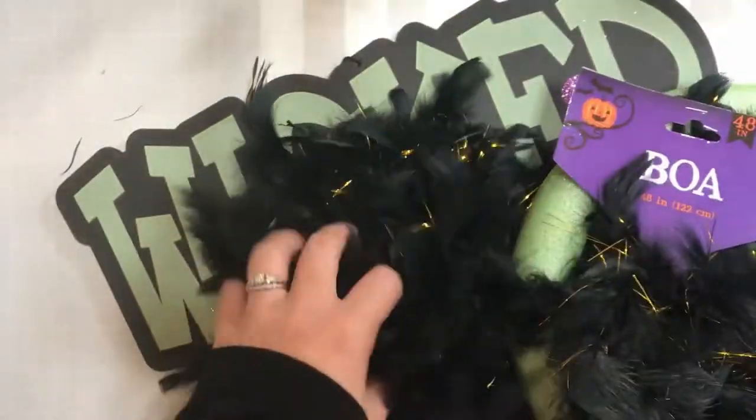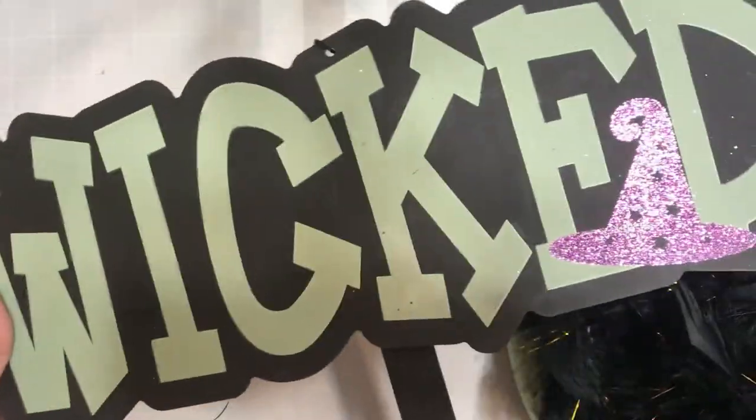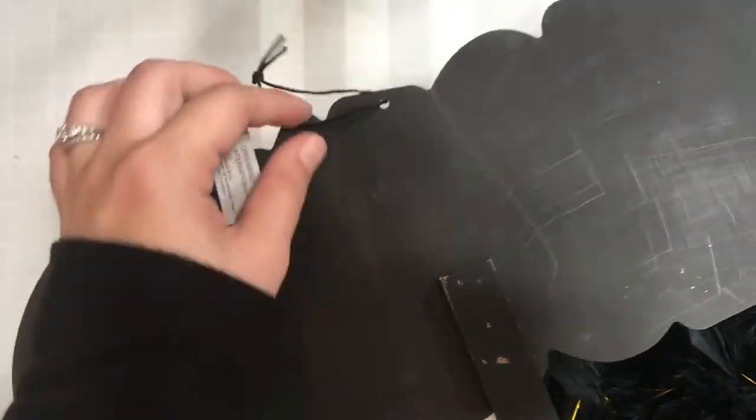The only thing that I didn't get from the Dollar Tree is my hot glue gun, but everything else including the glue sticks I did pick up at the Dollar Tree.